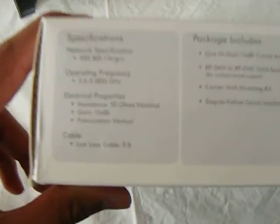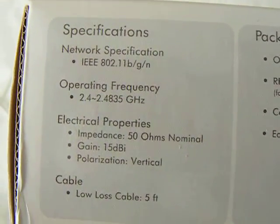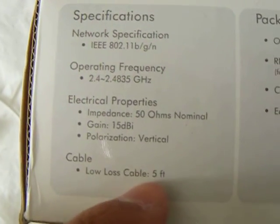Going on YouTube, watching videos, those kinds of stuff. There you go — cable, loose cable, five feet.